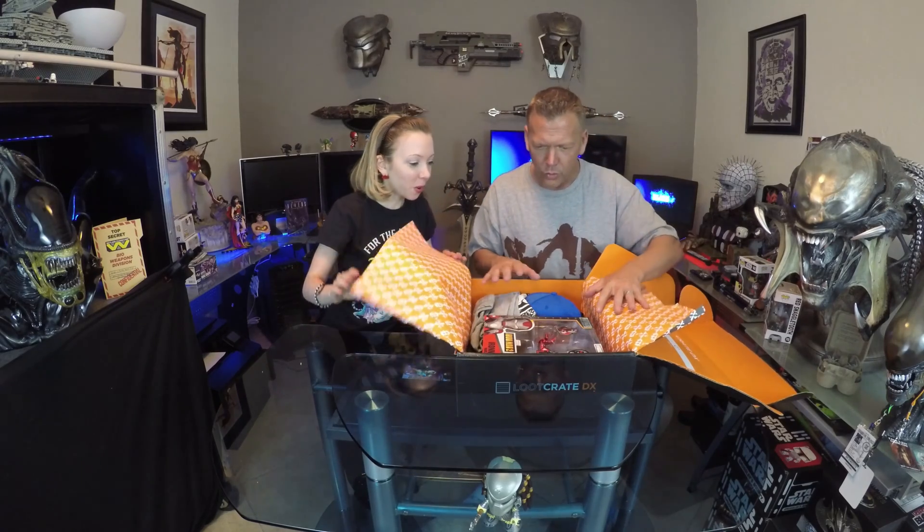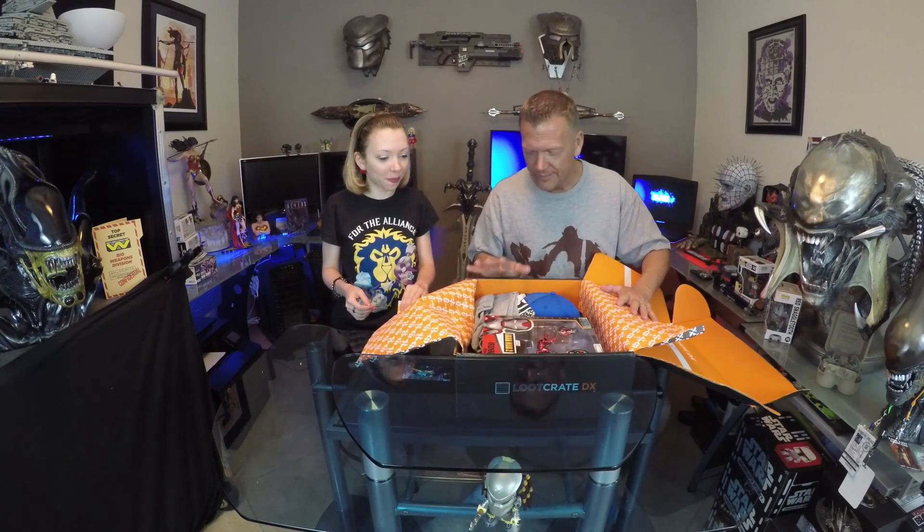Oh, that's so cool! Wow — that's all I gotta say is wow. This is just an insane crate, this is what it should be, this is the DX, this is awesome.